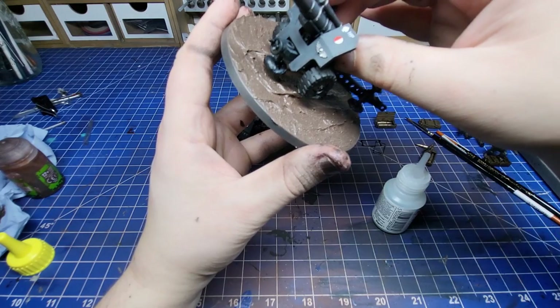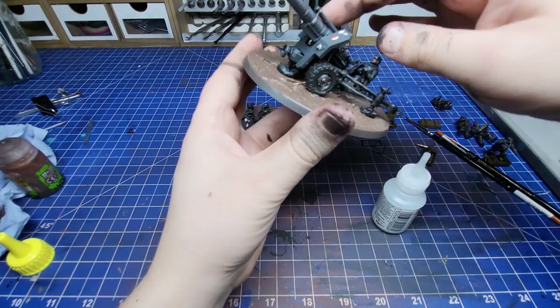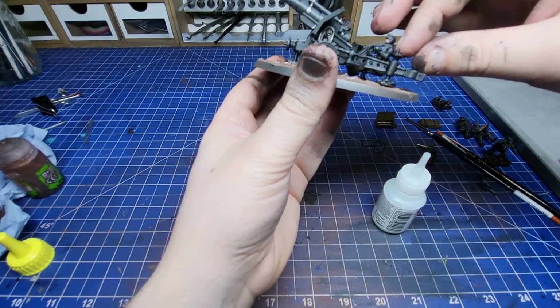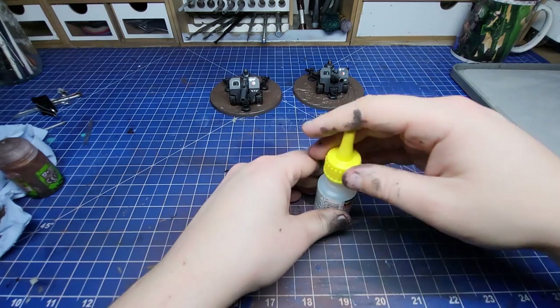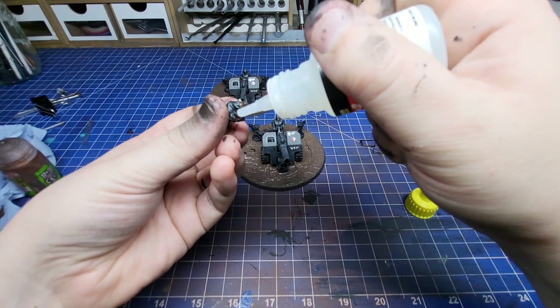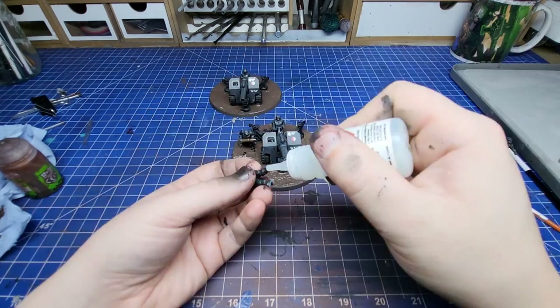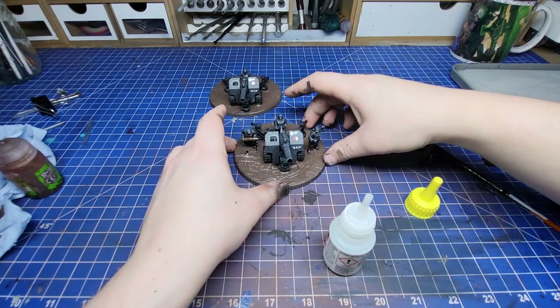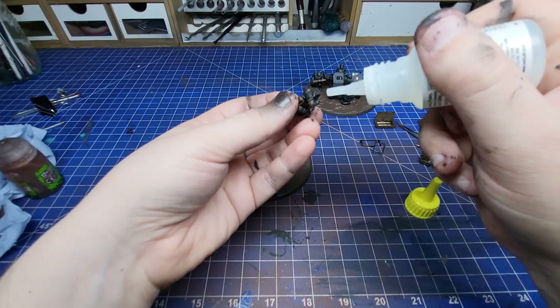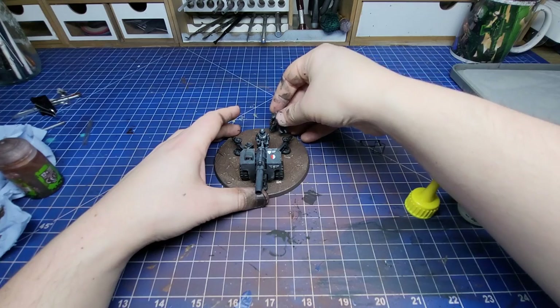Once I was sure that the guns were completely secure, I added the crews to the rest of the open space around the base. Adding the crew to the base now really made the guns start to look complete and I got quite excited. There's only a few steps left before these guns look like the monsters they're supposed to be, and this is a big one.